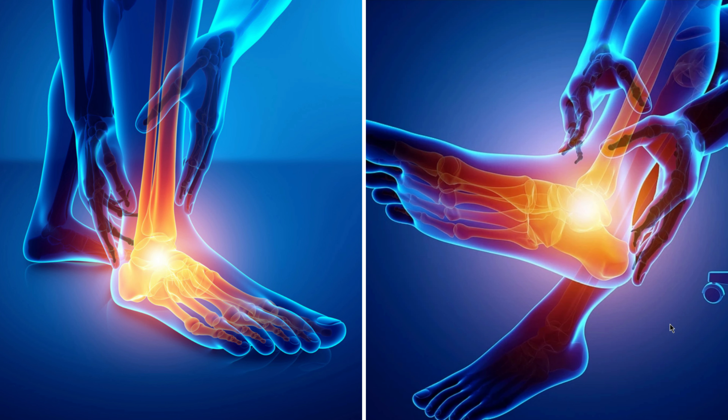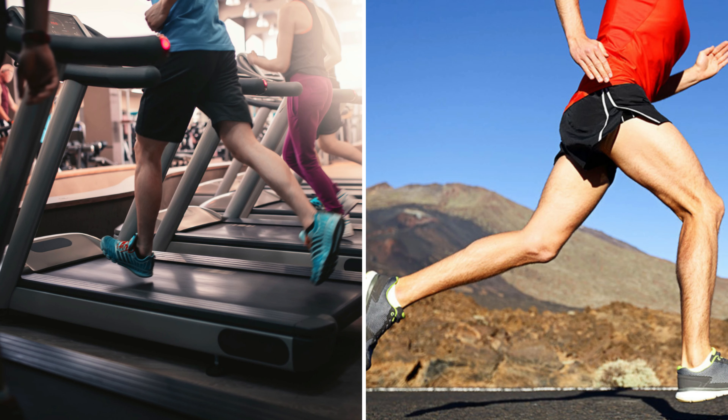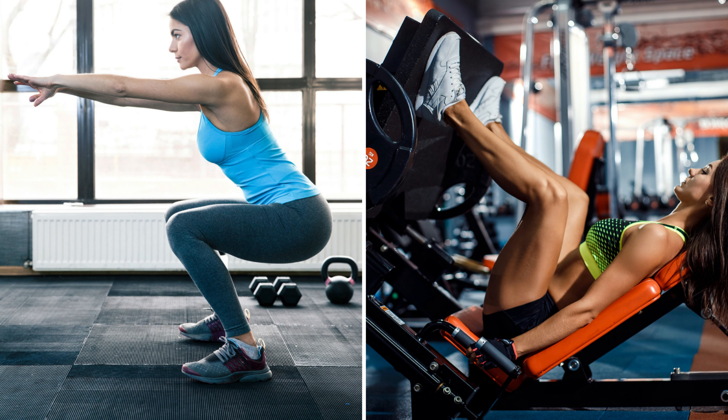Foot and heel pain — more specifically Achilles tendonitis and plantar fasciitis — is common among athletes and those involved in weight training. Weightlifters, gym goers, and avid runners can experience foot pain when running or during exercises involving the lower leg muscles, such as calf raises, jumping squats, or leg press. It's something I struggled with for years. It is frustrating, painful, and demoralizing. I fixed my foot pain and I will show you how to do the same.